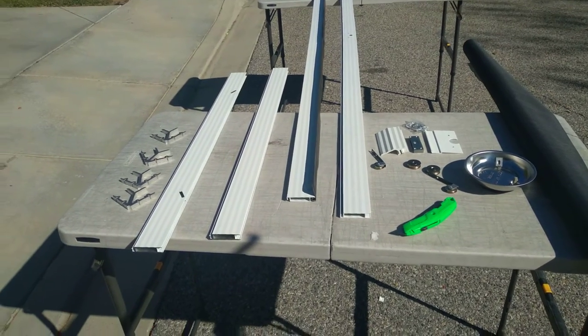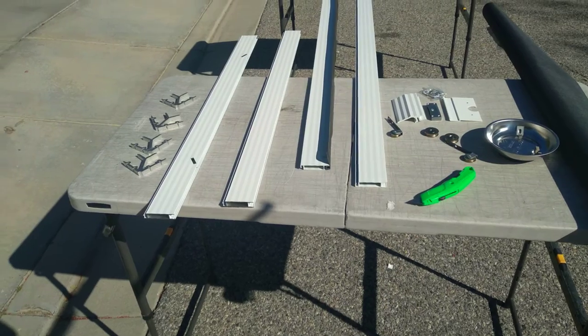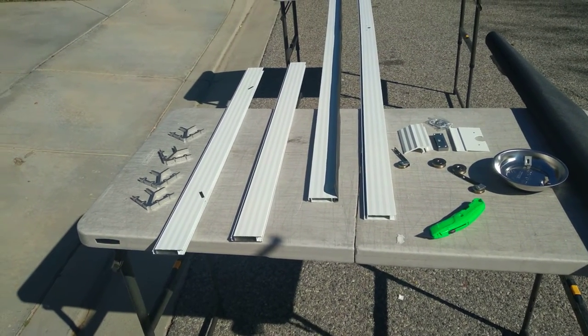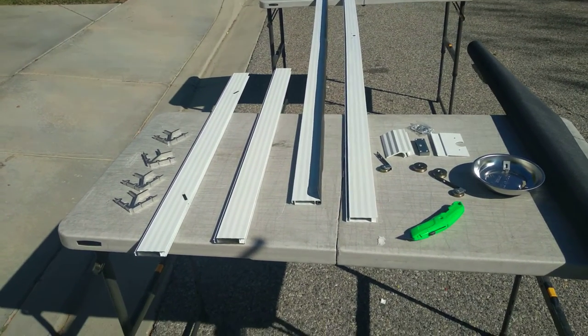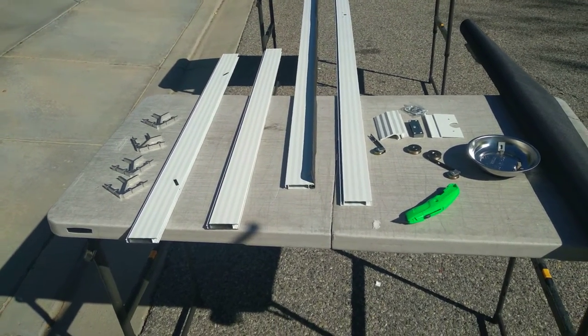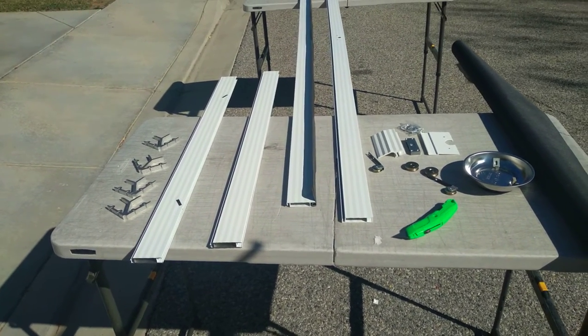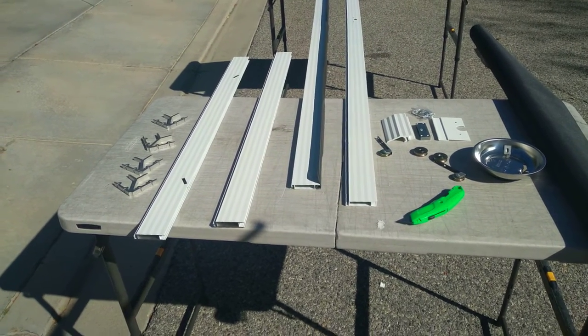Welcome back to another edition of Window Screen Adventure. Today we are in Oaks Park, California. The project for this morning is to build and install this heavy-duty sliding screen door. It's our premier door — really good about bending. If people run into it, it's pretty darn resilient, and it's the heavy-duty door.